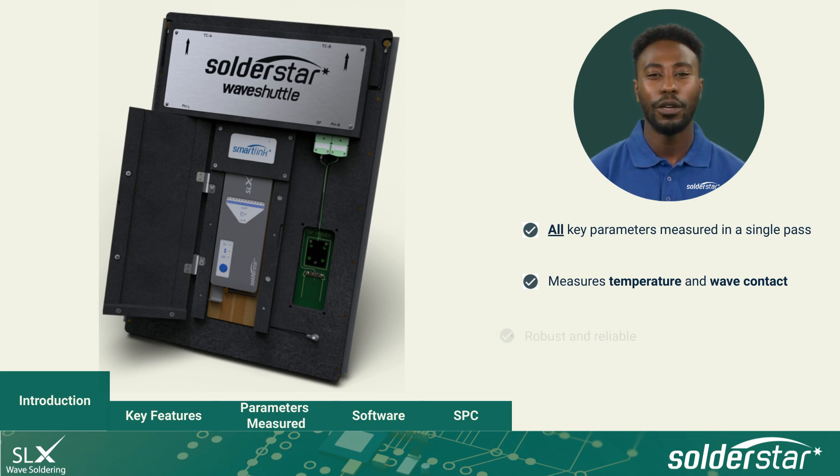Designed and built for the rigors of daily production testing, Wave Shuttle is manufactured from 10mm anti-static composite and is fitted with durable titanium side rails. The SmartLink system allows quick and foolproof connection to the fixture, and the SLX datalogger provides one-button-zero setup operation.